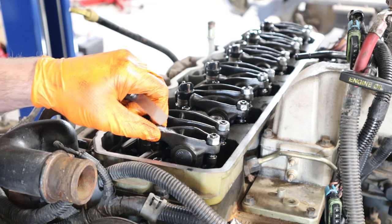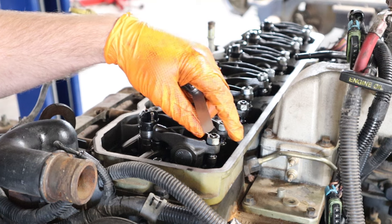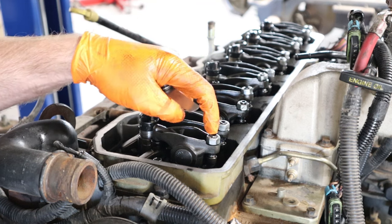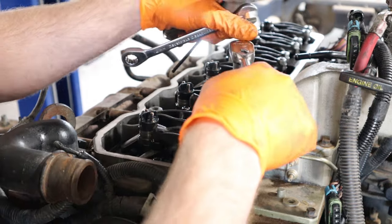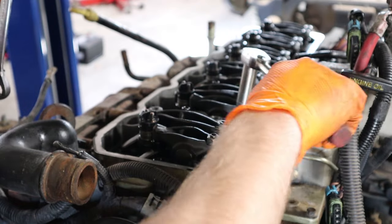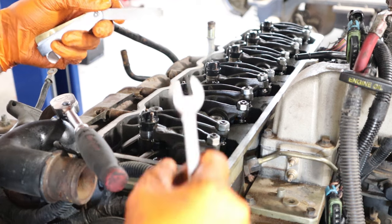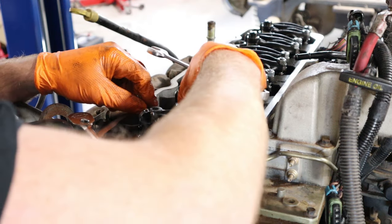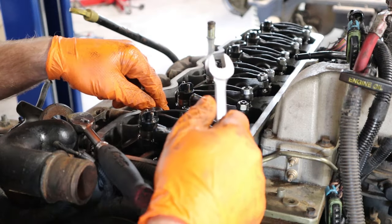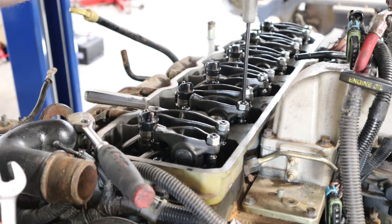I'm going to check my intake valve lash first. The lock nut here is a fourteen millimeter, so go ahead and break that loose, and then the Allen to adjust it is a five mil Allen. What I'm doing is taking my ten thousandths feeler gauge and just slipping it in. This one looks pretty close. I'm bringing it down — not crushing it, just getting it to where it's just touching — then tightening down the lock nut from there.